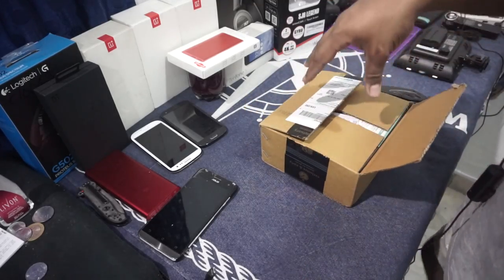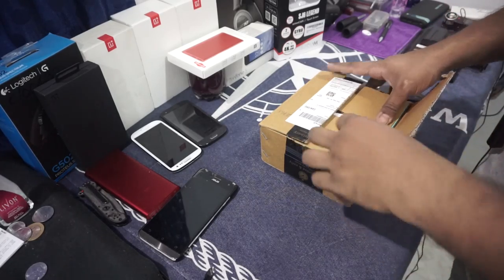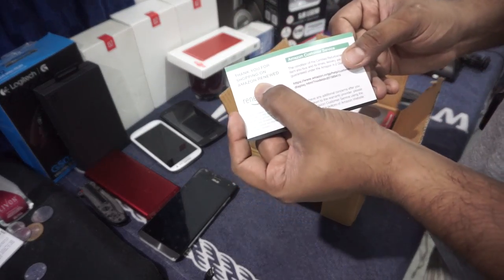This one is especially for my brother, because he has got a gaming laptop also. If you don't know my laptop unboxing, you can find the links in the description — it's one piece of a laptop. As you can see, it is Amazon Renewed.